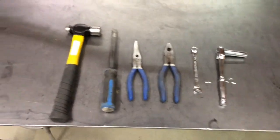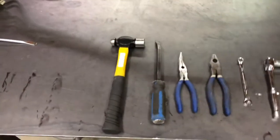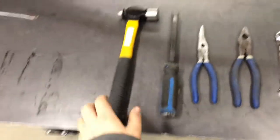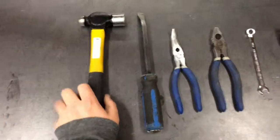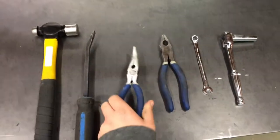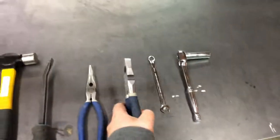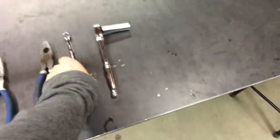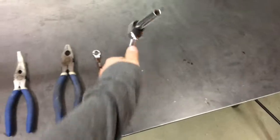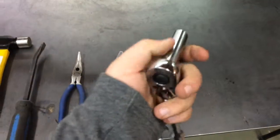These are the tools we used to take off the cables. We used a hammer, a medium sized pry bar, some needle nose pliers, some linesman pliers, a 10mm wrench, and a 10mm ratchet and socket.